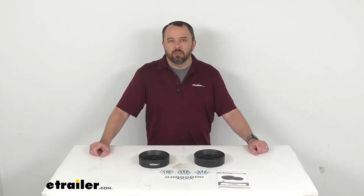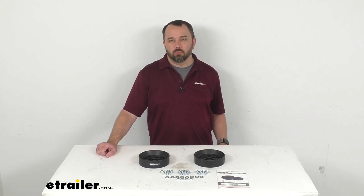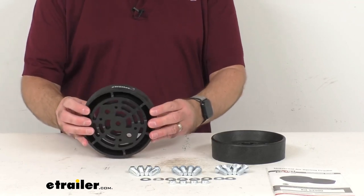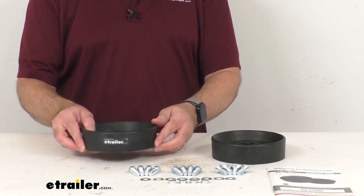Hi everybody, Andy here with eTrailer.com. Let's take a look at these Airlift Air Helper spring cradles. These air spring cradles let your suspension travel fully without compromising your ride. These are going to be perfect for lifted trucks and off-road vehicles.